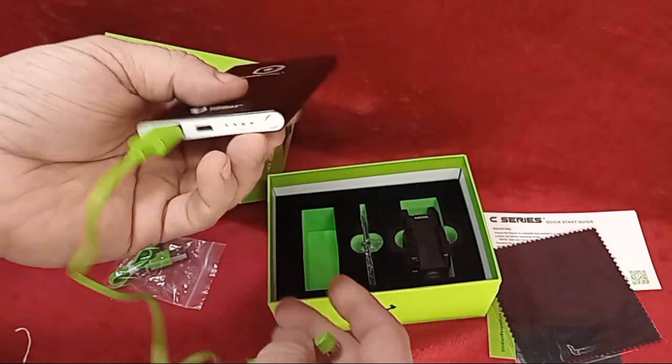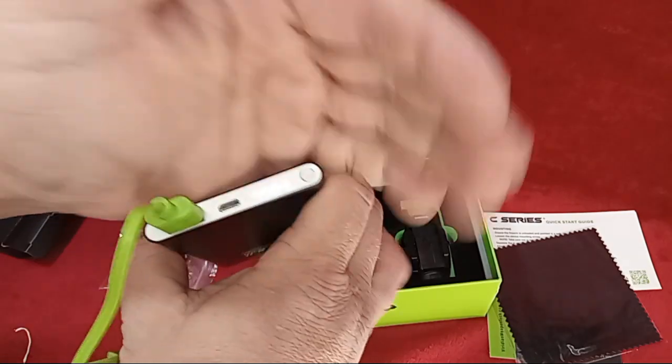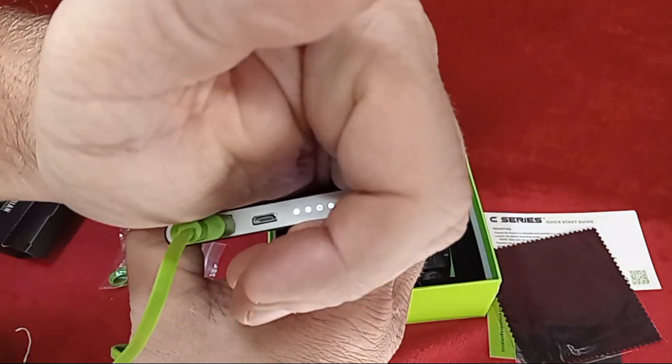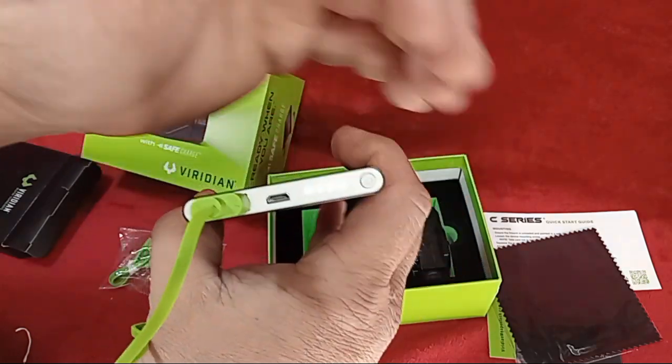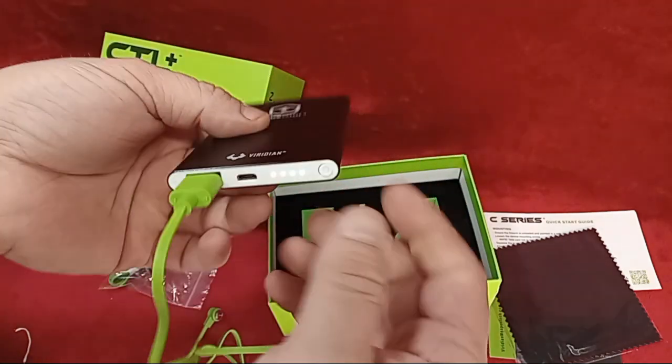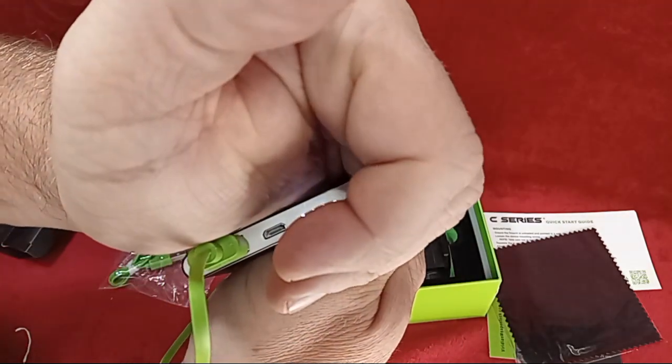This end goes to the light, and to turn the Safe Charge on you just push the button. You've got four white lights in there, and that shows you the power level the Safe Charge is sitting at — essentially how much charge is in your power bank. This one's reading fully charged at the moment.